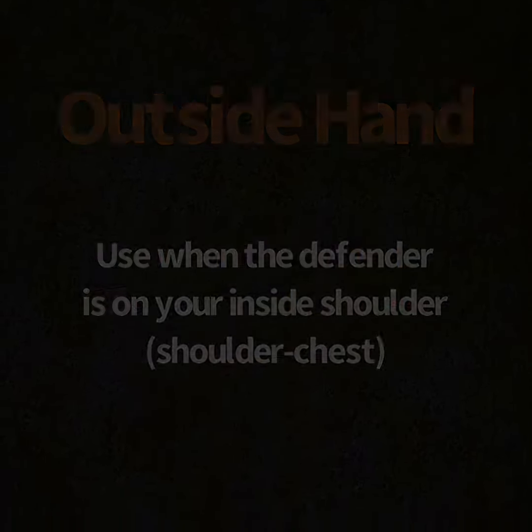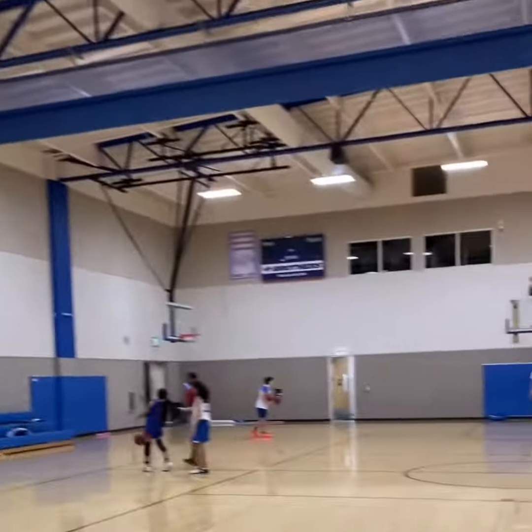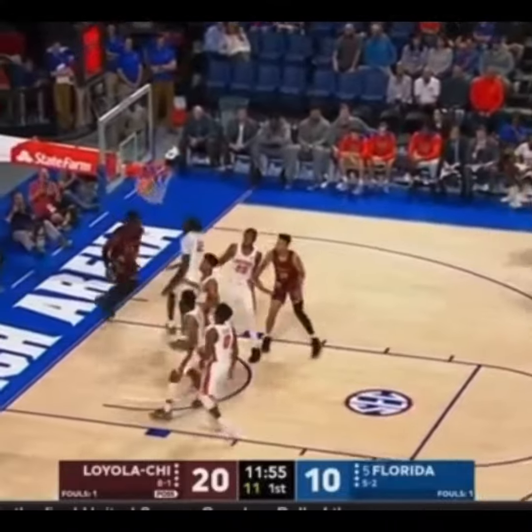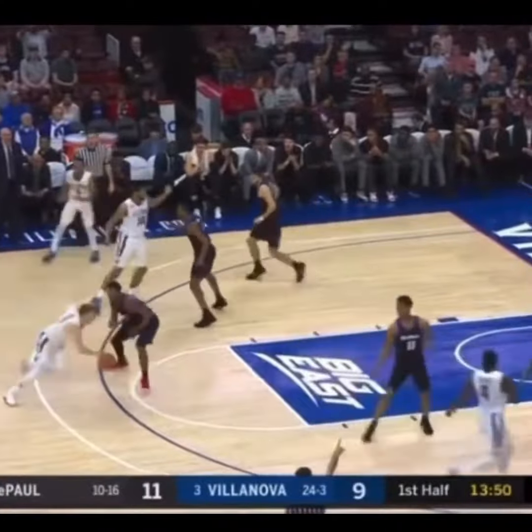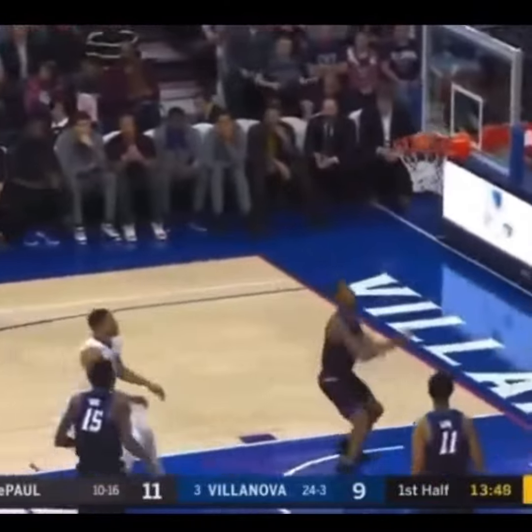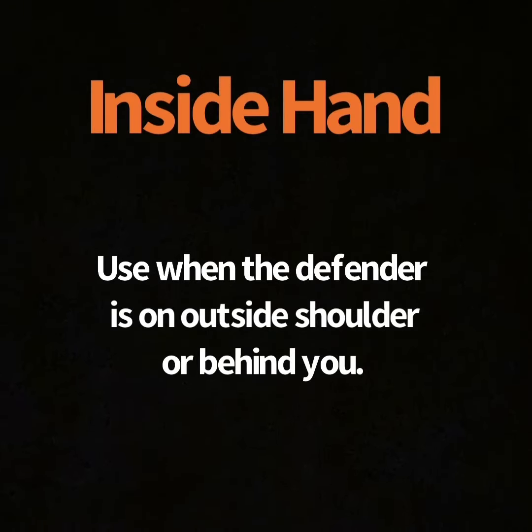Outside hand is what you're going to use when the defender is on your inside shoulder or in a chest-to-shoulder relationship. When you're driving, this should always be your first thought — if that defender is still on your hip and shoulder, you're thinking outside hand no matter what.